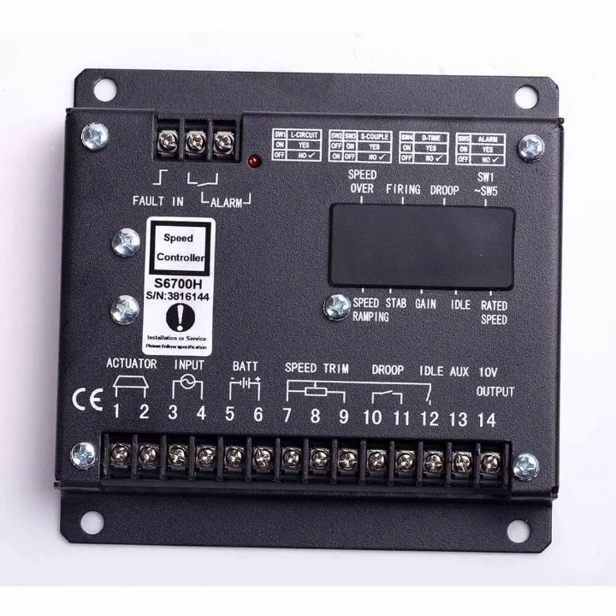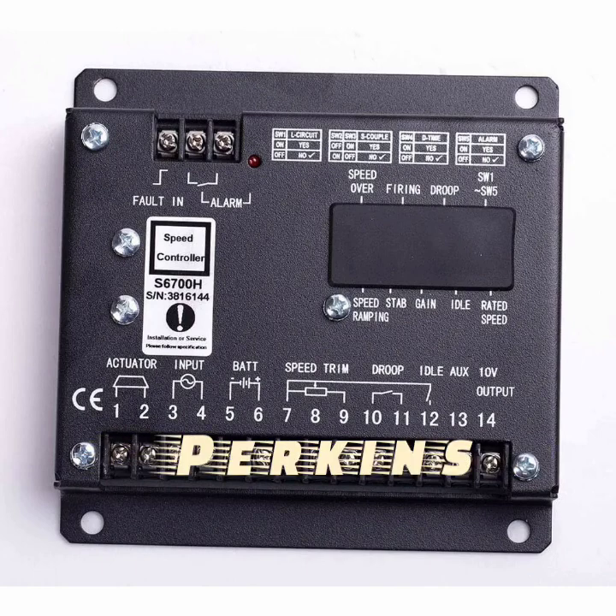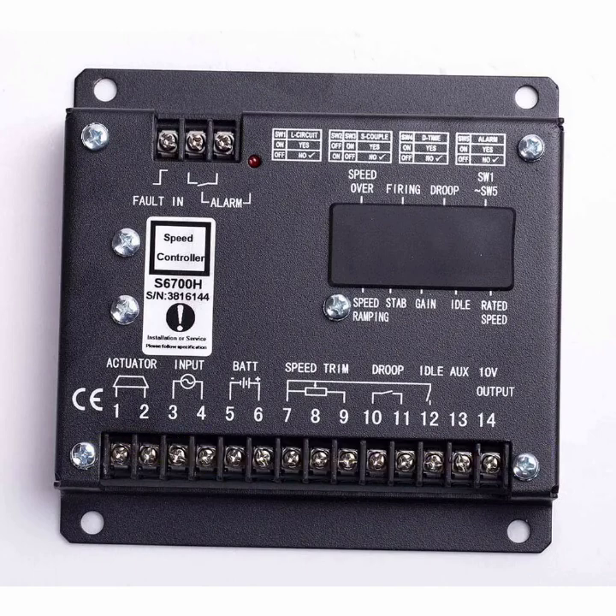Hi, Assalamu Alaikum, welcome back to the Technology Information Channel. Today in this video I am explaining the complete wiring diagram and connection of the controller model S6700H. This is a specific type of speed controller used especially in heavy-duty diesel generators like Cummins, Caterpillar, and Perkins.